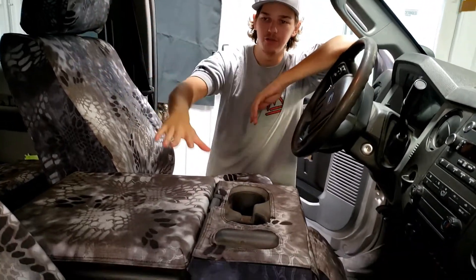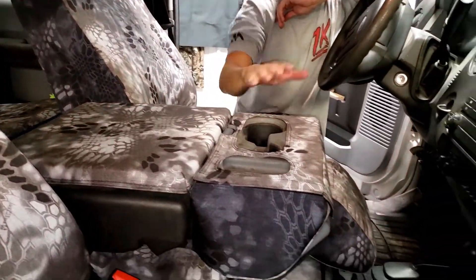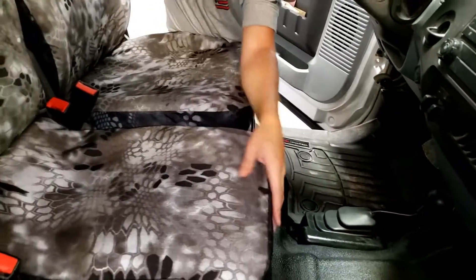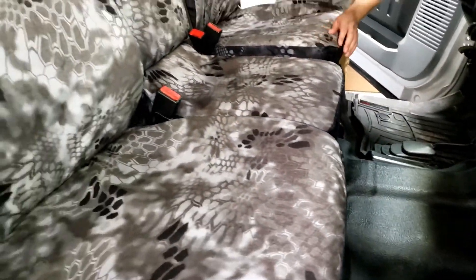For the front seats we have a 40-20-40 with an opening top console, and this guy will flip up. This middle bottom does not. On some of them there will be a latch right here and this will open up, but this one does not.